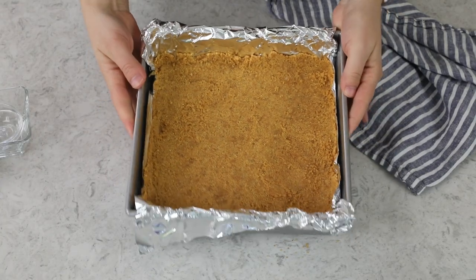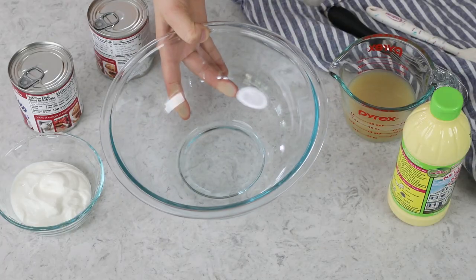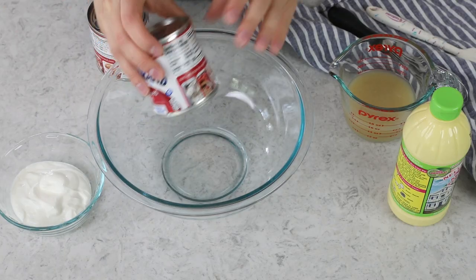Now to help this crust hold together really well, I do like to pop it in the oven before I add the filling. So we're just going to bake it for about seven to eight minutes. While your crust is baking, we can go ahead and prepare our key lime pie filling. In a new bowl, we're going to combine two 14-ounce cans of sweetened condensed milk.